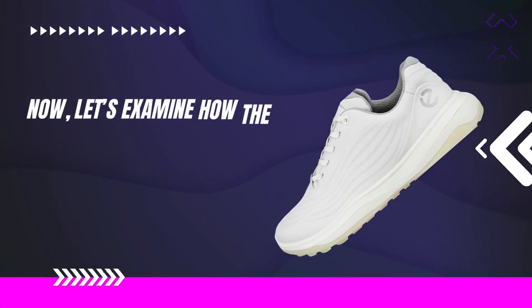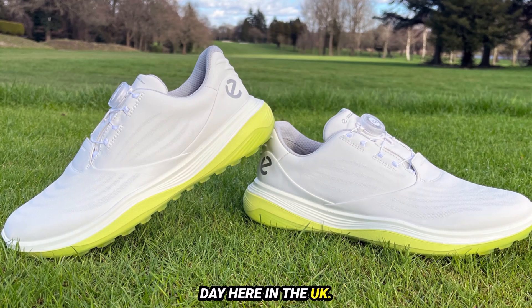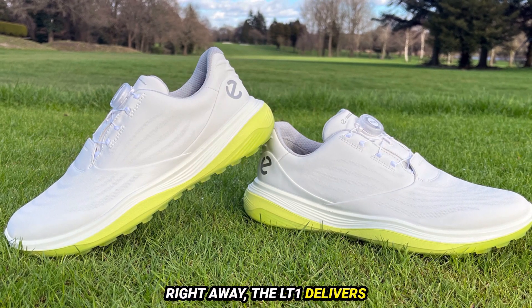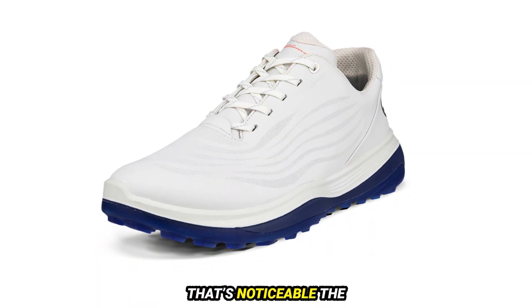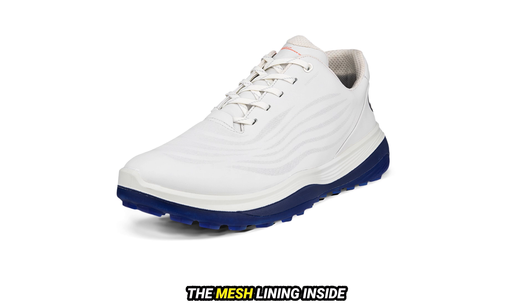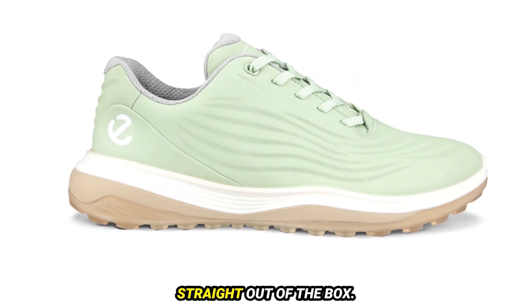Let's examine how the LT1 performs on the course. We tested these shoes on a damp spring day here in the UK. Right away, the LT1 delivers that signature ECCO fit — a snug, comfortable embrace that's noticeable the moment you slip them on. The mesh lining inside cradles your foot, and the shoe feels incredibly comfortable straight out of the box.